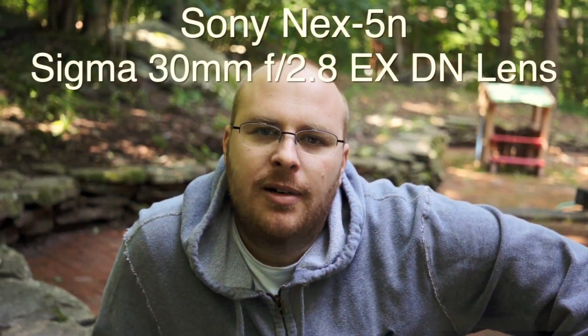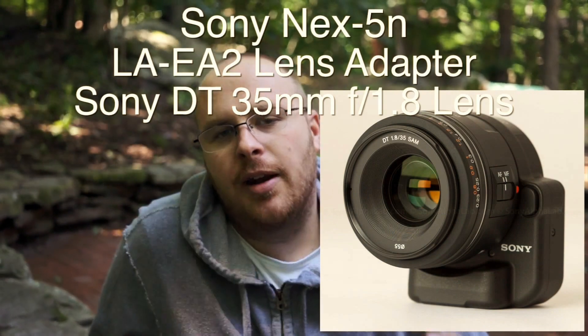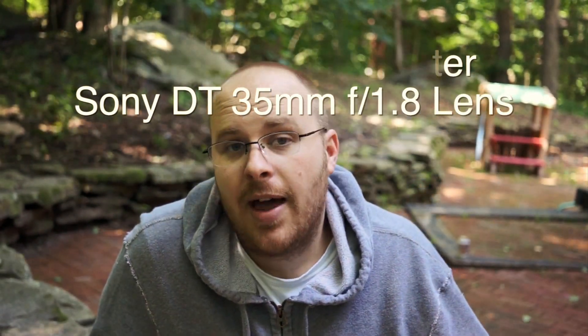Hey guys, what's going on? It's Jay from Sony Alpha Lab and in this video I'm just going to show you how the face recognition and focus tracking works with the Sigma 30mm f2.8 EXDN lens. Then I'm going to put on the LA-EA2 adapter and the Sony 35mm lens and see how that works in comparison. So let me just walk backwards and see how this works.